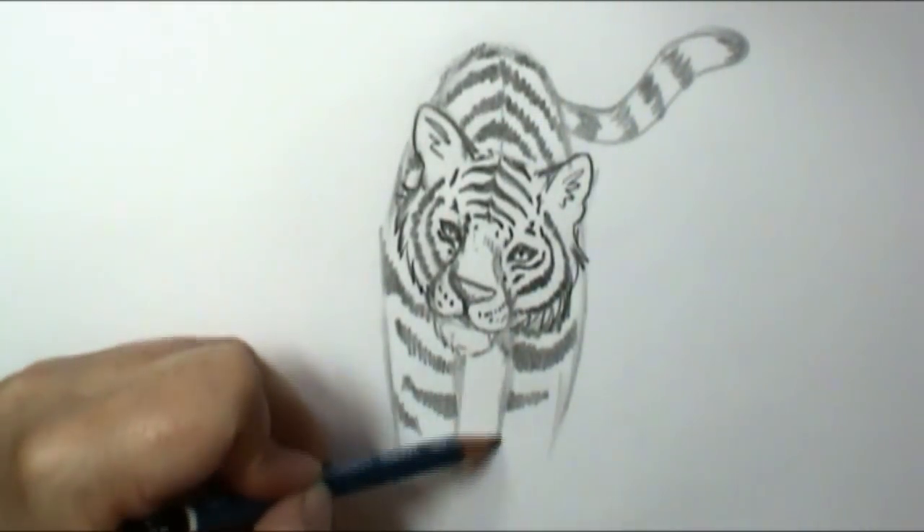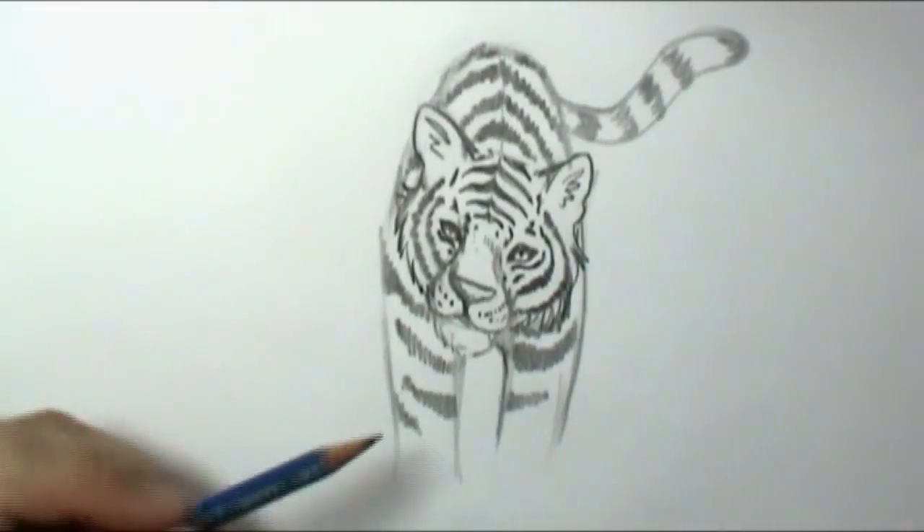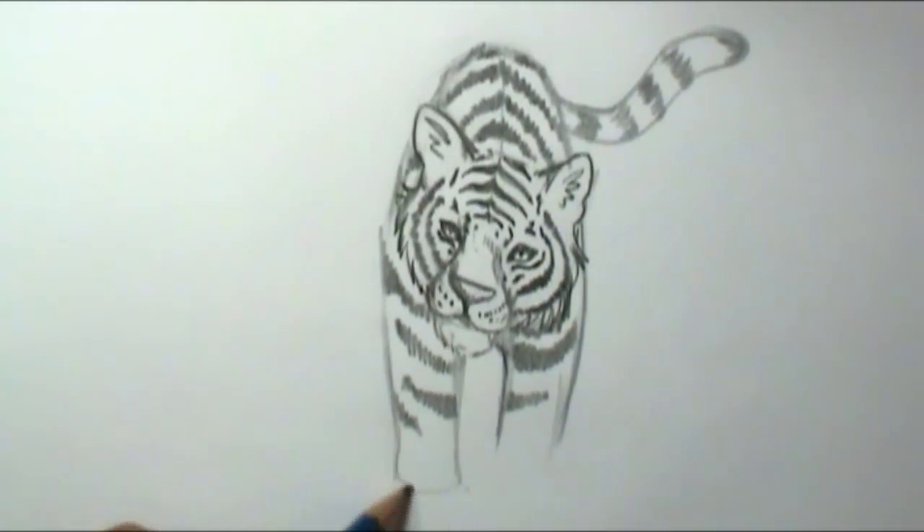Tigers are one of the few cats in the world that love water, so I'm actually going to draw him walking through some water. I'll follow the contour around — not a straight line across where his paws are, but curving it around to give the impression of water flowing. Then I'll add some little rippling, and you can also bring up some splash marks if he's splashing his way through as he's walking.